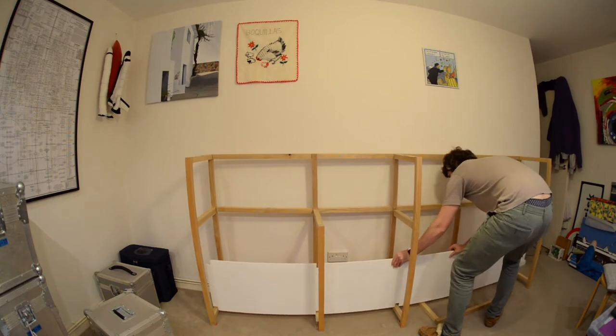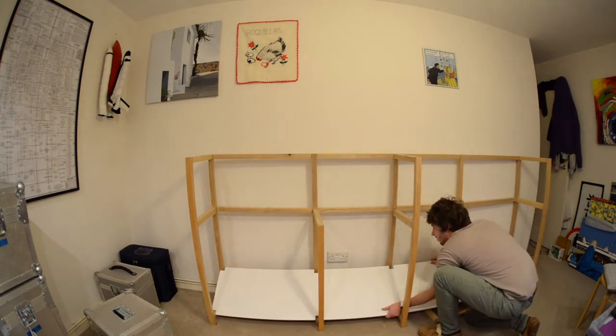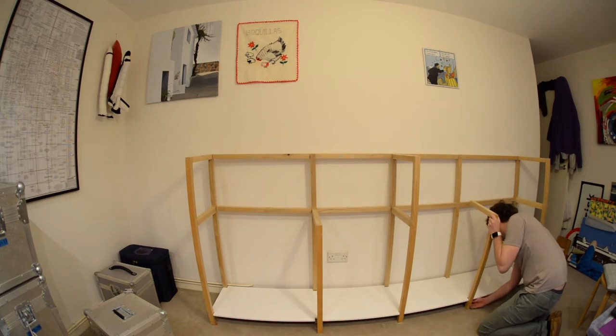I did a test fit and I was relieved to confirm that I didn't cut the leg holes in the wrong places, and it all fit together correctly almost as quickly as I took it apart.